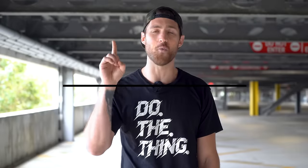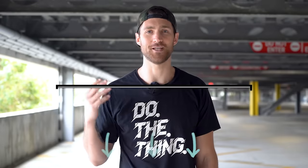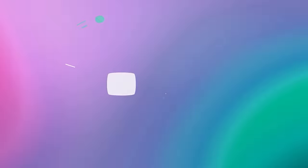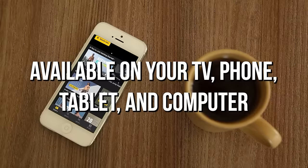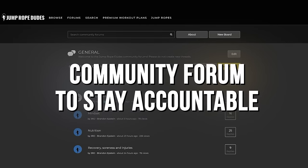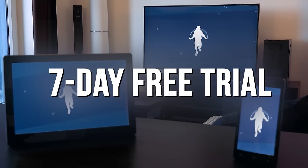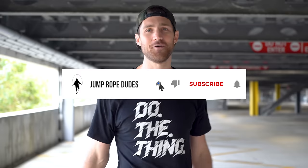This is day number one of the Jump Rope Dudes 7-Day Beginner Jump Rope Challenge. If you want to get the rest of the challenge, you can go over to jumpropedudes.tv and sign up — you'll get access on your TV, iPhone, Android, tablet, and most devices. Thank you so much for watching. We are the Jump Rope Dudes. I'm Brandon Epstein. As always, do the thing. Subscribe to the channel if you haven't already, and if you have additional questions or comments, drop them below.